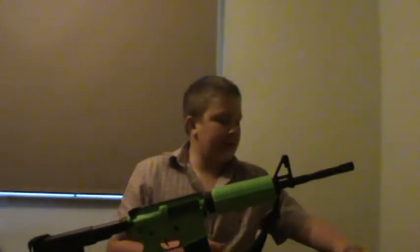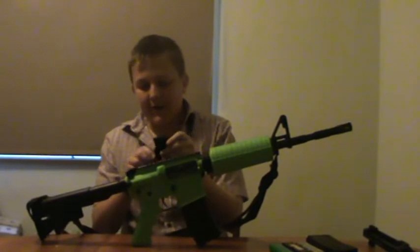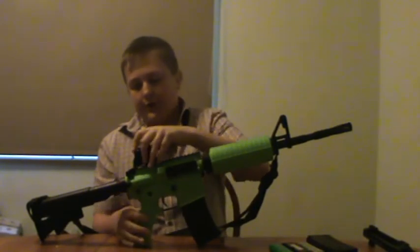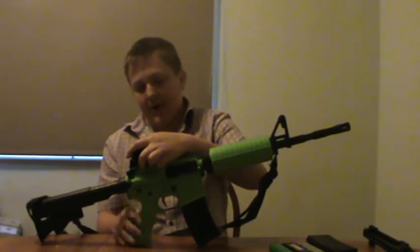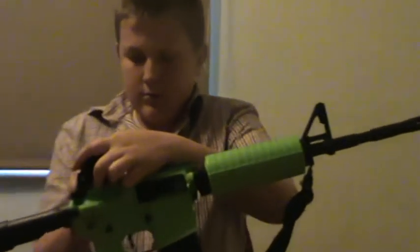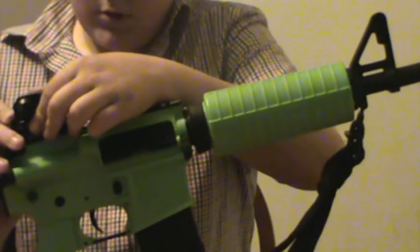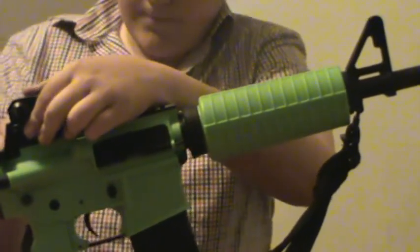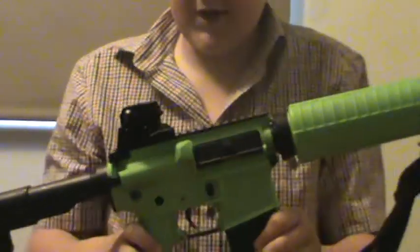But one of the upgrades that I've made is a CQB sight — it's a little shorter, I like the look of it better. It just looks nicer. It just fits on like that. So that looks pretty nice.